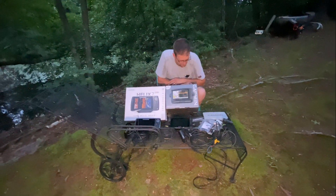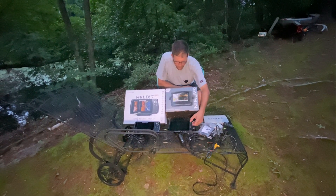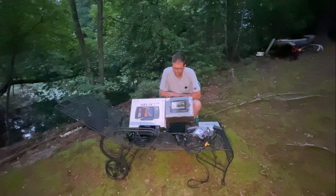I guess in the future, me and Michael will do a comparison side by side on the water. We'll see the side imaging and down imaging quality. That's it. Thank you, Michael.